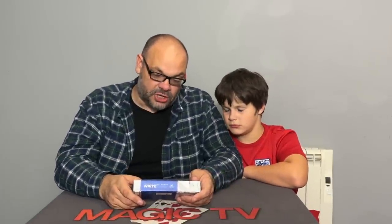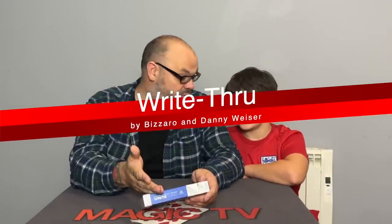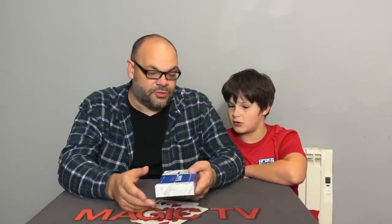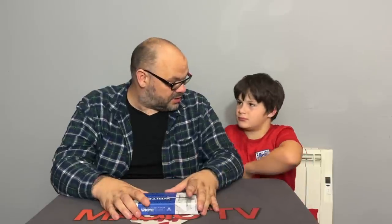Next up we have a trick brought out through Murphy's Magic called Right Through by Bizarro and Danny Weiser - both of whom have been interviewed on Magic TV. It's a pen through bill - obviously we've seen lots of pen through bills - but this one can write through the bill, so while the pen is in the bill you can click it and write with it. Ryland did this on Instagram recently, so let's play that footage and then we'll talk about what we think.